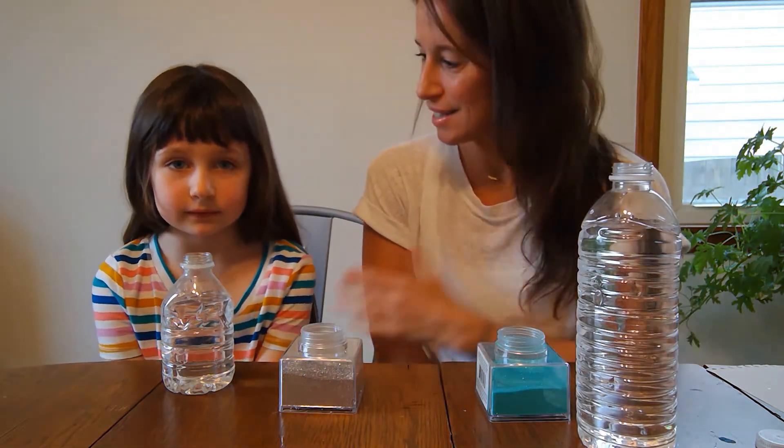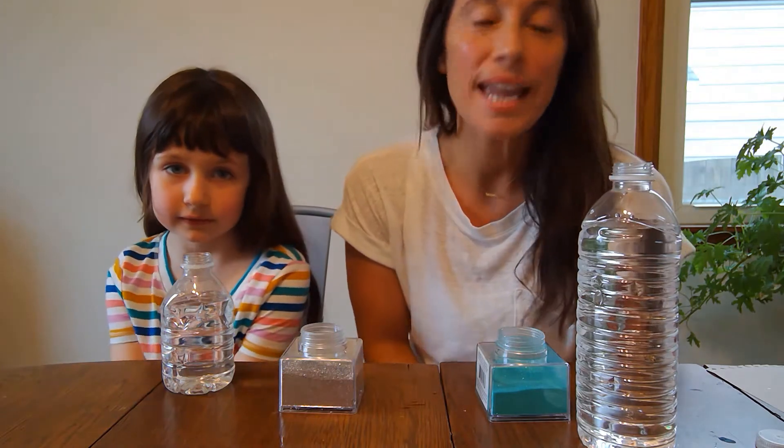Hi and welcome back to Epic Academy. I'm Liz and this is Eve and today we're going to make glitter jars. In our house this could really be an art project or a health and wellness activity, because we use glitter jars to calm down our minds and bodies, especially when we're having some really big feelings.